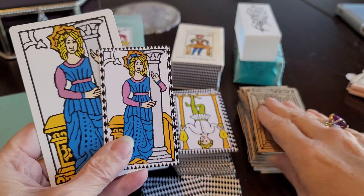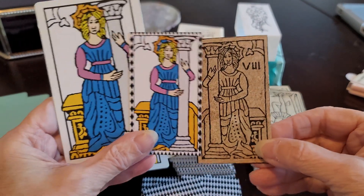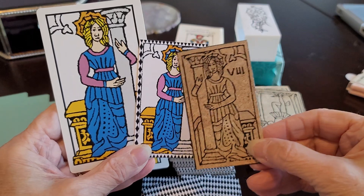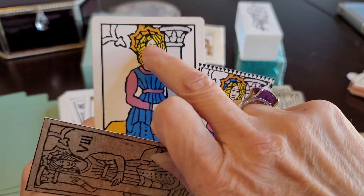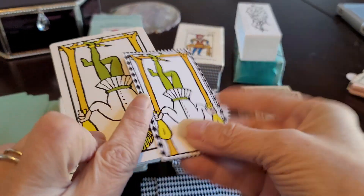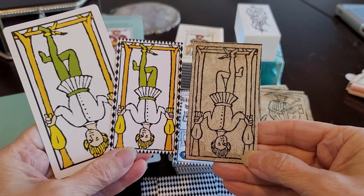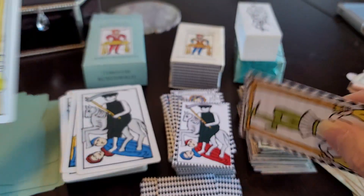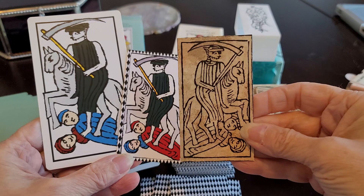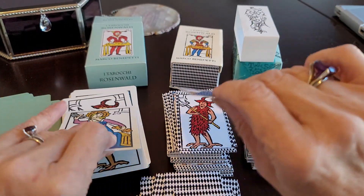With Fortitude we have a reversal. Here we have a slight difference in color that Benedetti chose — he differentiated a little bit up top with color. The Hanged Man is reversed in Hissman's, as is Death.